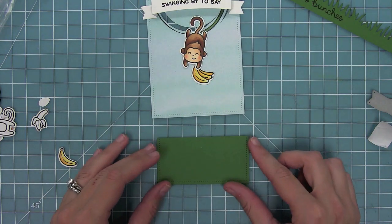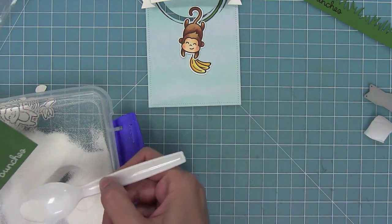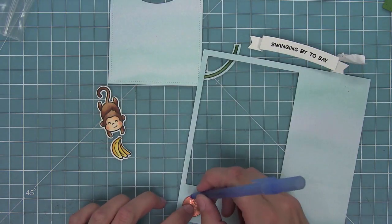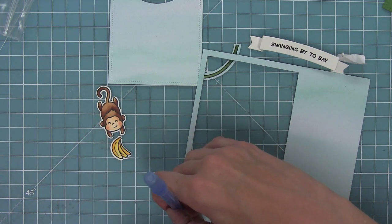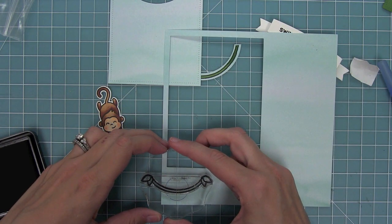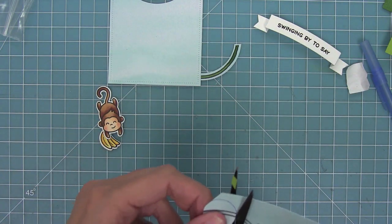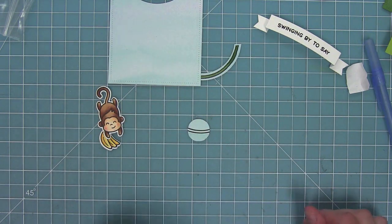I've cut some Noble Fir cardstock using that same dotted rectangle die, stamping 'thanks bunches' in Versamark sticky ink and then adding white heat embossing powder and heating it up to get a nice bright white sentiment. Going back to my slider — I'm going to use a penny. I traced the penny on Watercolor Wishes paper, stamped the vine right onto that traced circle, then cut the circle just inside the blue pen line so none of the blue shows. I add quick color to match the other vine, then glue the circle right on top of the penny.